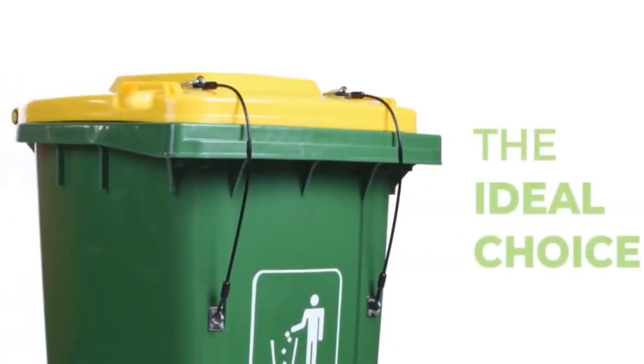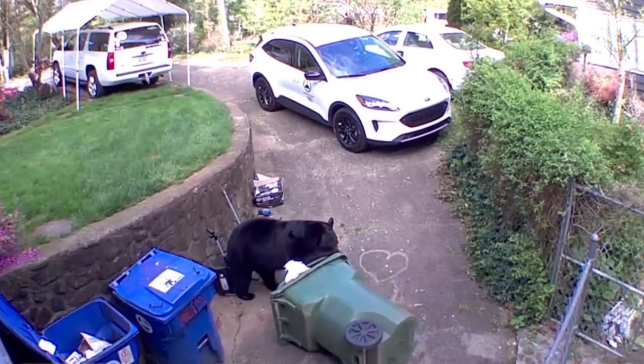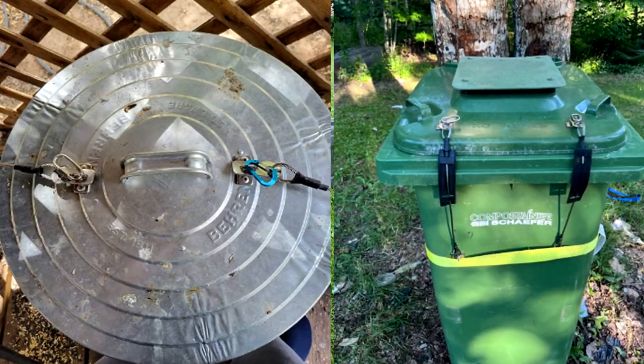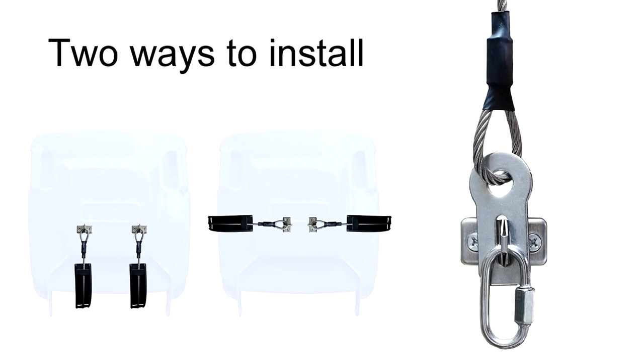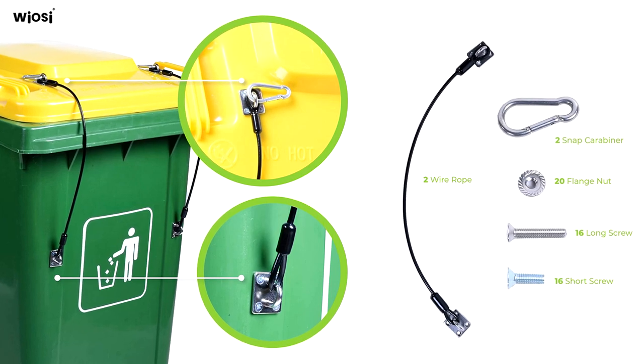The last option is the strongest option, which will definitely keep out bears, squirrels, raccoons — anything. It consists of a locking mechanism with a metal wire that is not chewable. They're easy to attach and detach through a carabiner. This will require you drilling through your garbage, but all the hardware is included, and these will definitely keep everything out.